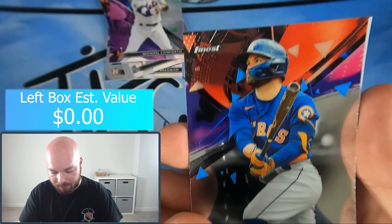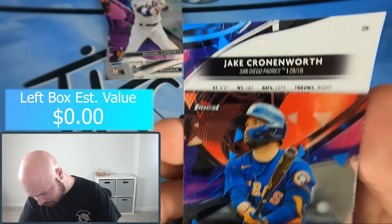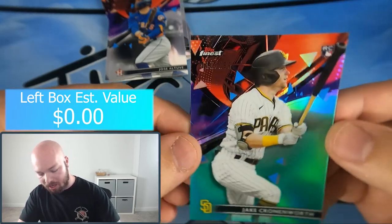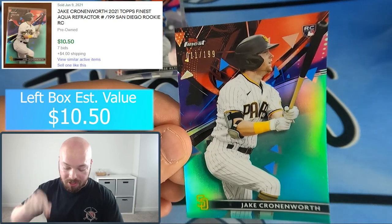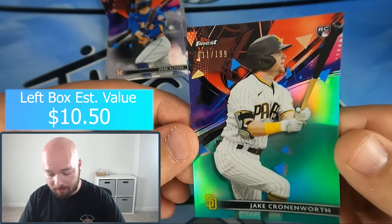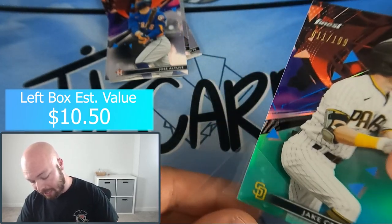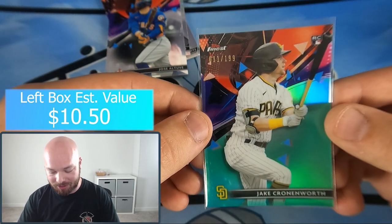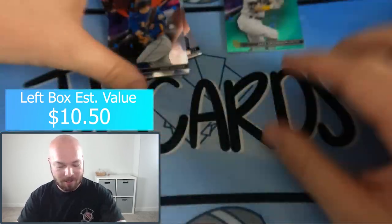The card underneath Altuve is Jake Cronenworth — number 26 — and it is a green parallel numbered to 199. It's not an auto, just a parallel. If it is a parallel, it's face-down backwards; the autos are not backwards. So we have a number to 199 Jake Cronenworth. I'm glad I didn't wait to reveal it because I made that same mistake the first time I opened this product.